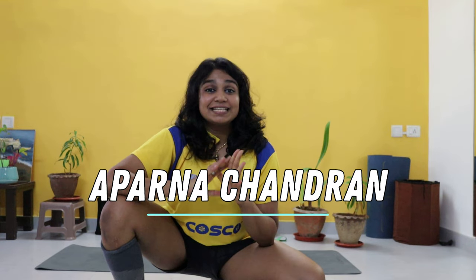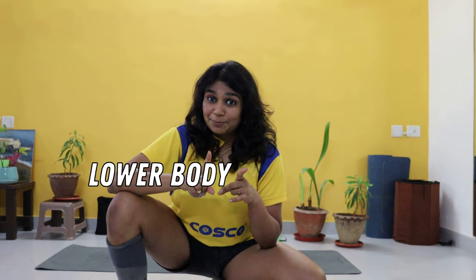Welcome back to another video. Today's video is all about lower body plyometrics training for basketball.